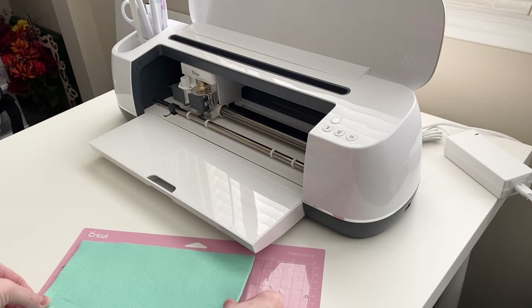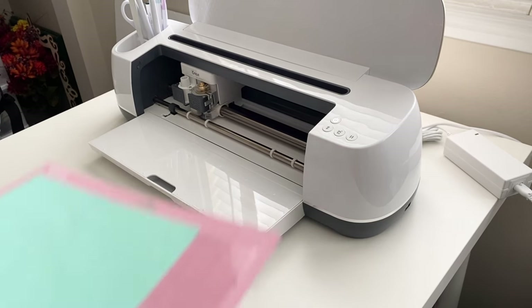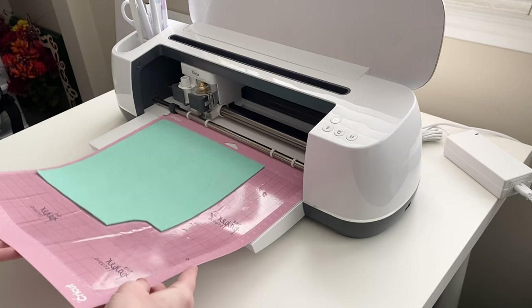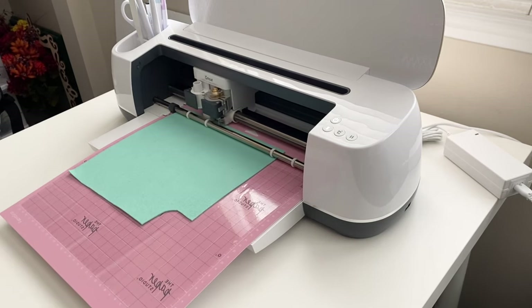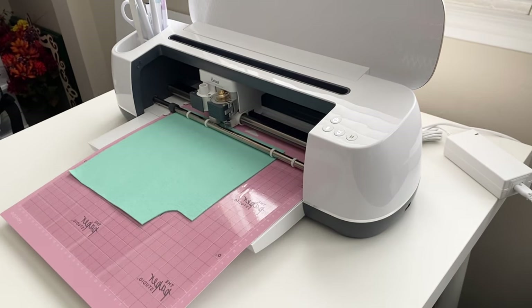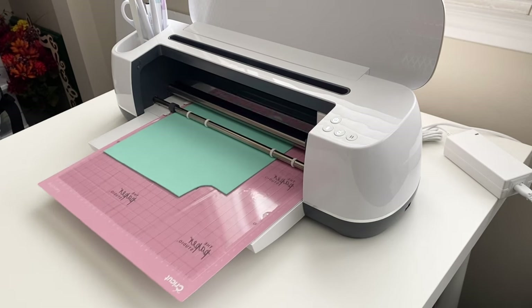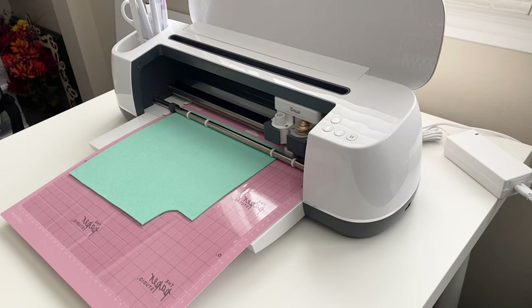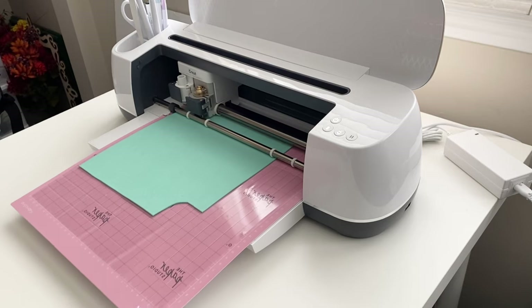Start by cutting out your gnome's hat from felt. You can either print out the template in the blog post or if you have a Cricut you can use my template in Cricut Design Space. Here I've loaded my rotary blade into my Cricut Maker and mounted my felt onto a fabric grip mat that's actually covered with a sheet of transfer paper sticky side up, which is an amazing Cricut hack to protect your mat when you're working with felt. Set your base material in Design Space to the type of felt you're cutting and then press go.